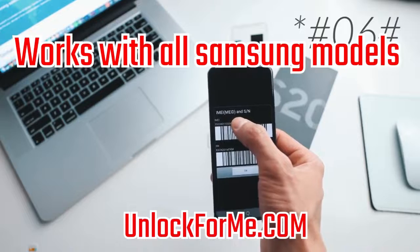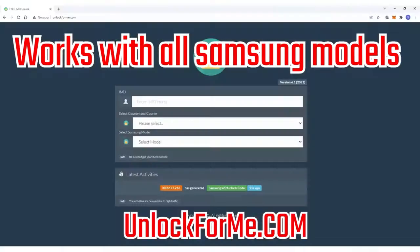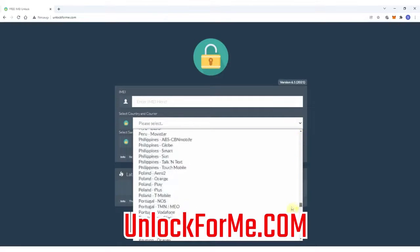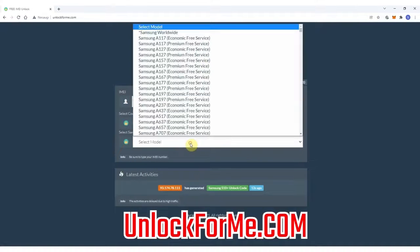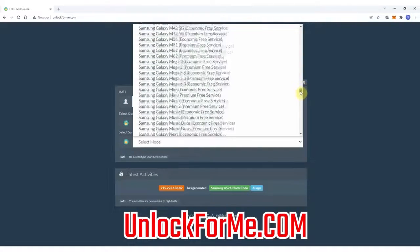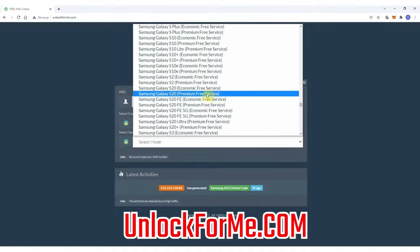The next step is to switch to the computer. Keep this number on hand because we're going to use it in a couple of seconds. Go to the browser and go to the website. Here we will request the unlock code for the Samsung Galaxy S20, filling in information about the phone we want to unlock. We start by selecting the original carrier — in this case, AT&T in the US — then we select the brand, Samsung, and next we select the exact model, Samsung Galaxy S20.